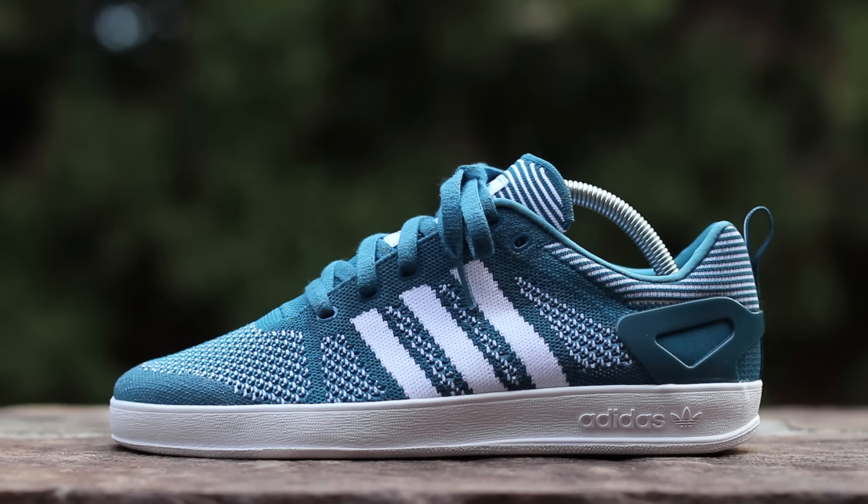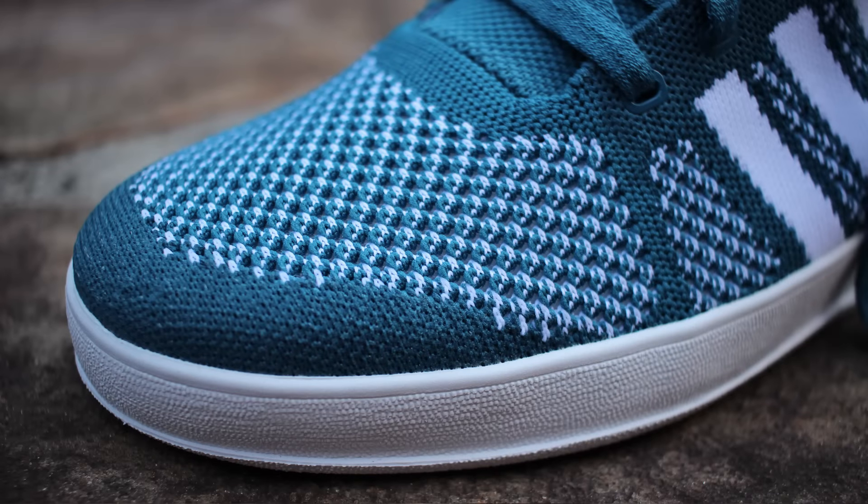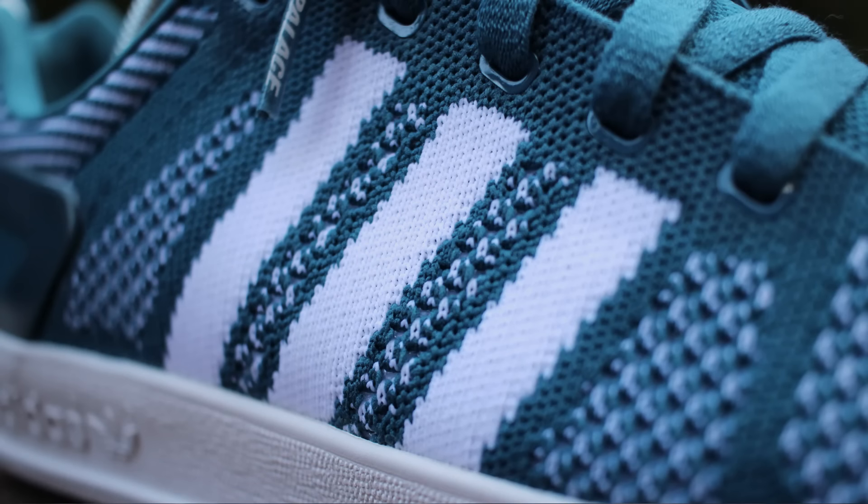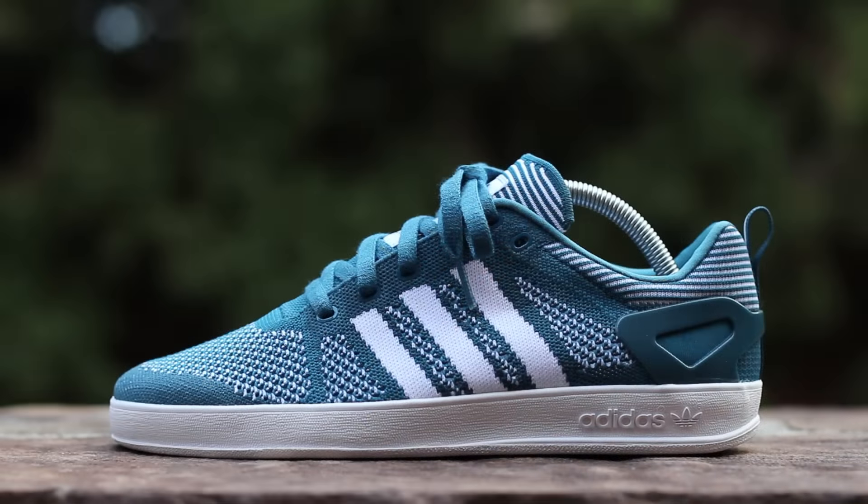On the lateral side, two-tone Surf Petrol and white Prime Knit composes the upper, replacing the leather or suede of the standard Palace Pro. The fused paneling of the 2015 Prime Knit colorways has been removed, resulting in a more streamlined toe box. White Prime Knit forms the mid-panel Adidas stripes and accents perforated portions of the mid-panel. A Surf Petrol plastic heel cup sits above a white midsole, taken from the Adidas Gazelle.